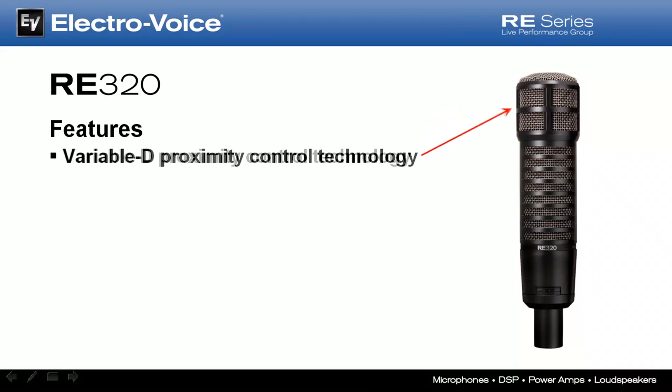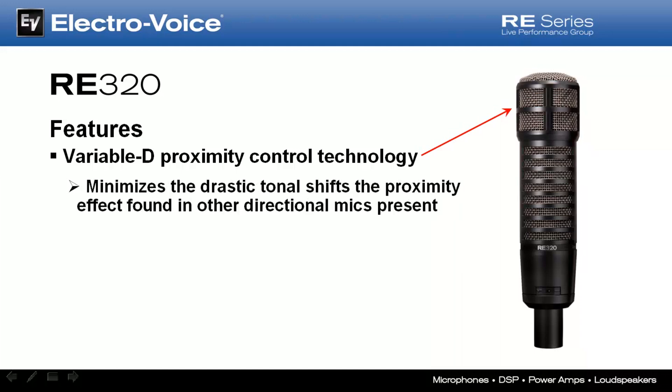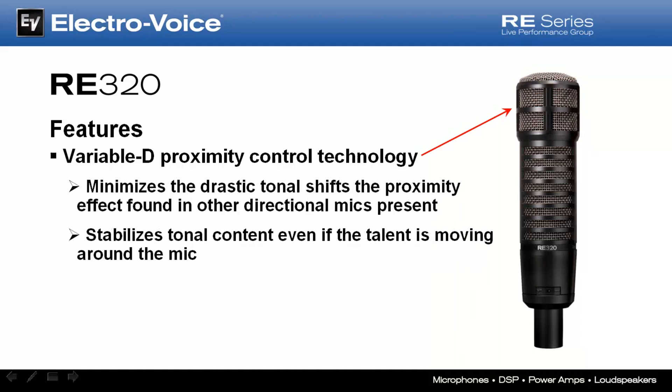The RE320 deploys the same Variable-D proximity control technology that has made the RE20 and RE27 so popular for years. Sonically and tonally, a Variable-D capsule behaves much like an omnidirectional capsule when used close up, even though it's a cardioid pattern. This means that the sound source's tonal content remains consistent throughout a broad proximity-to-capsule range — substantially different than other directional microphones, where the low-frequency content changes as you move into and away from the capsule. Those tonal changes are known as the proximity effect, and it's these tonal shifts that Variable-D minimizes by stabilizing the tonal content, even if the talent is moving around the mic.